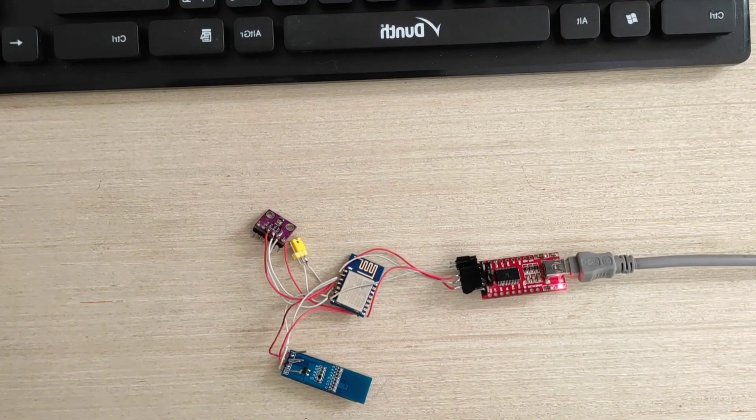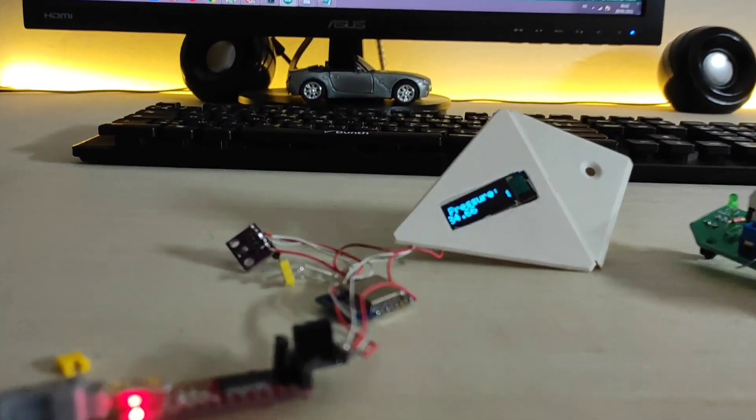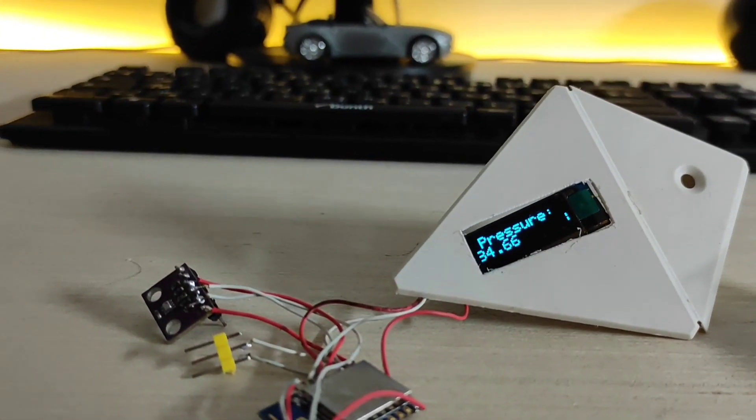Now let's upload the code and see the results. As you can see, it's working perfectly after uploading the code.